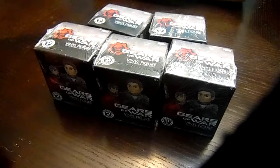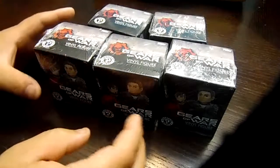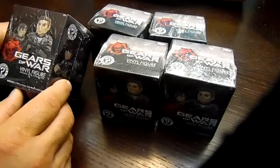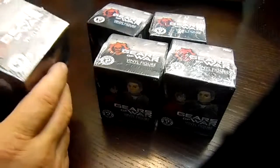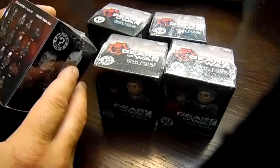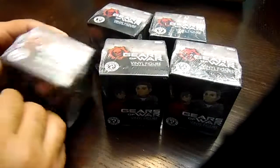Hey guys, welcome back to another fun video. Today what we have for you is the Gears of War mystery minis vinyl figures. I have five right here and we're gonna get started.